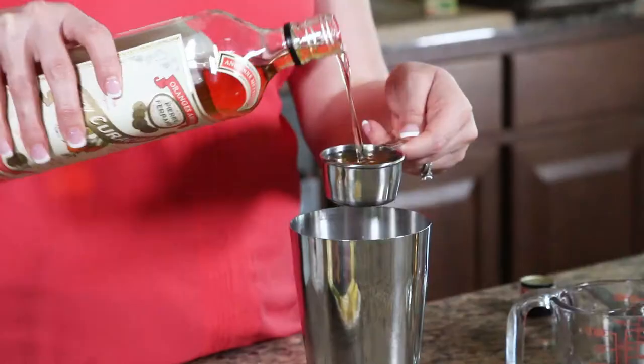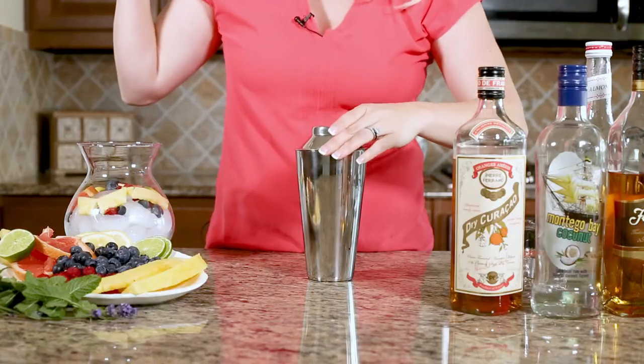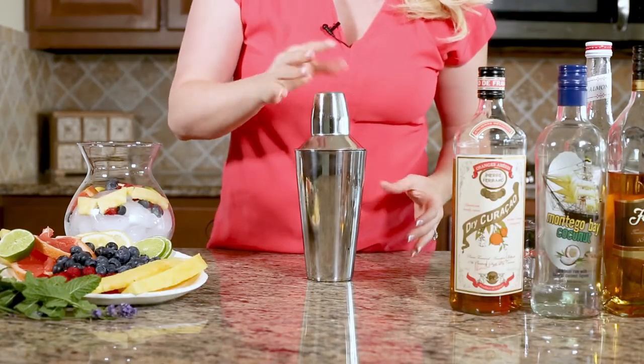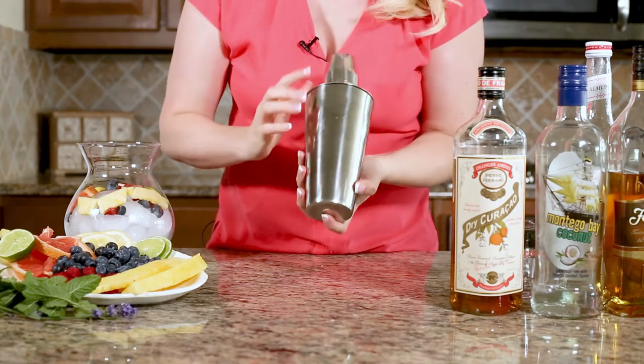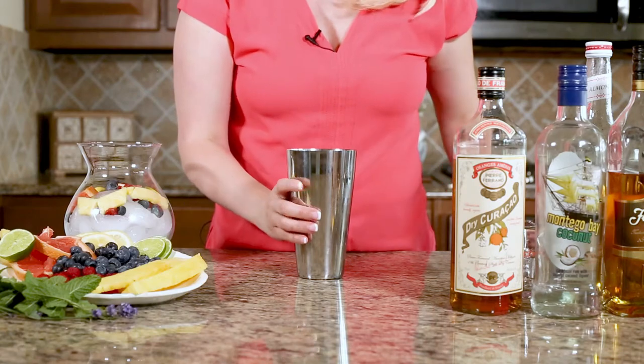I don't like the blue stuff — this stuff tastes way better. Give it a shot. Now put the lid on and give it a shake until you start to see it frosty on the outside. Okay, now we're gonna take the whole lid off.